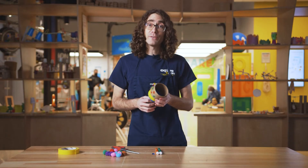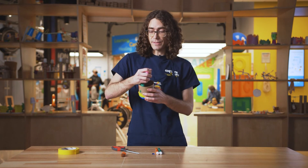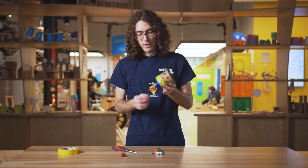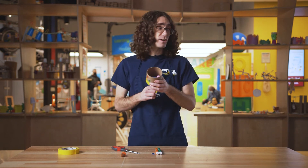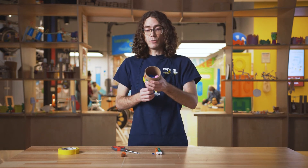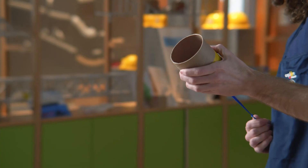Finally, you can grab your pom-poms and load as many inside the cardboard tube as you can. What you're gonna do is pull back on the balloon just like this, make sure the area is clear of all your friends, pull back — you can even do a quick countdown: three, two, one!